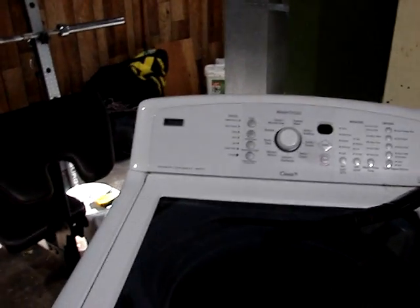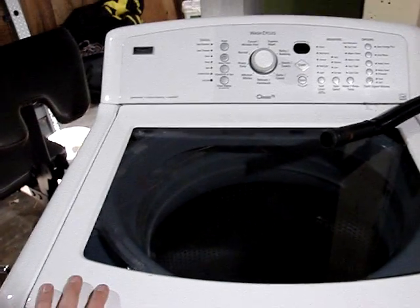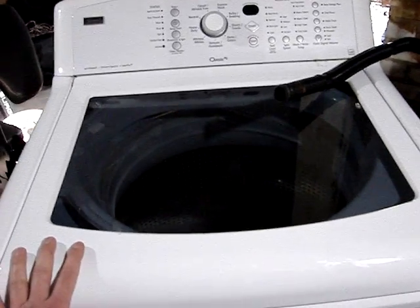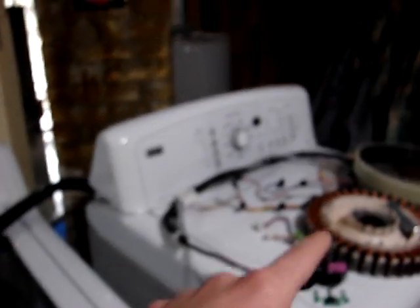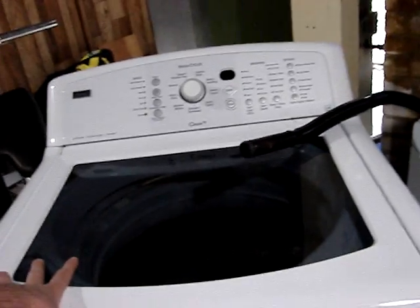I bought this Kenmore Elite Oasis high efficiency washing machine from a guy off Craigslist. He was convinced it was a bearing problem. He had an Xcel Energy warranty repair tech come out and do some maintenance on it. They put in a brand new stator motor, a rotor and motor patrol unit, wiring harness, and RPS. I did a diagnostic mode — hold the spin button for five seconds, three times — and it came back with an F51 error code.